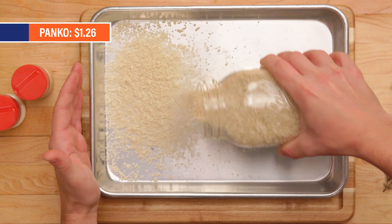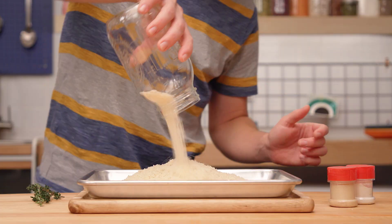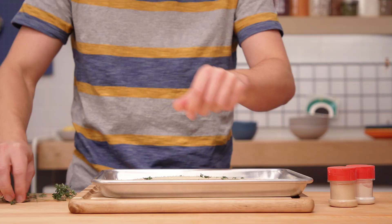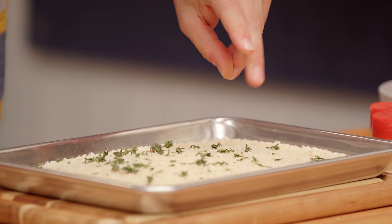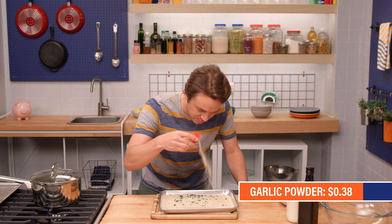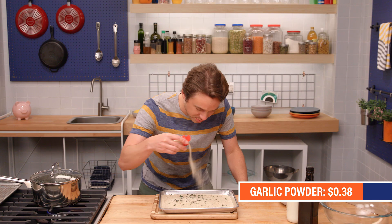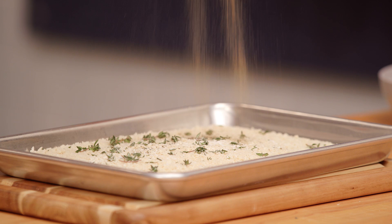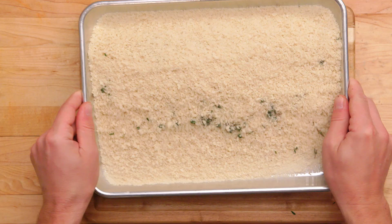We start with the breadcrumbs. I've got some panko here. Now we'll take some thyme leaves — dried thyme is going to be totally fine here, but if you've got a struggle herb garden, withdraw from your account. Let's get a little onion powder in there, and a little zing from some garlic powder. Let's hit it with salt and pepper. If you do just breadcrumbs, it's going to taste kind of bland, so you've got to flavor this up.